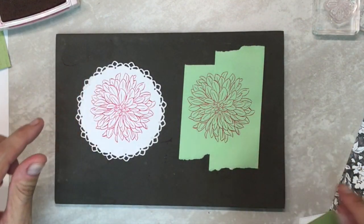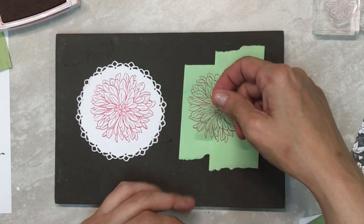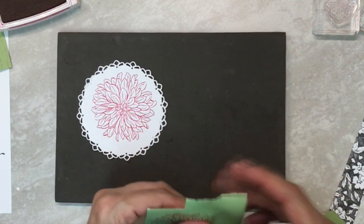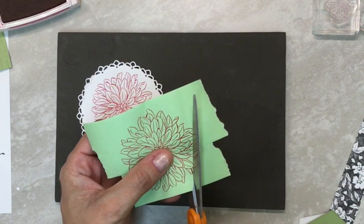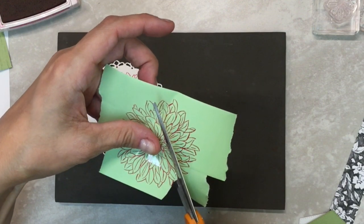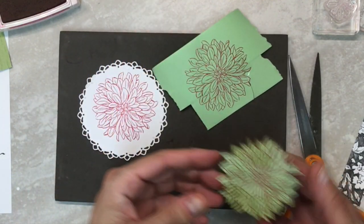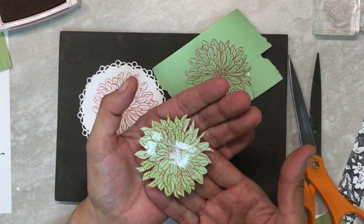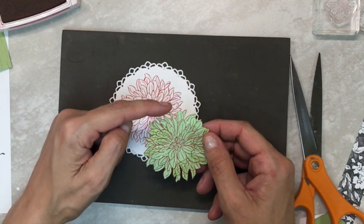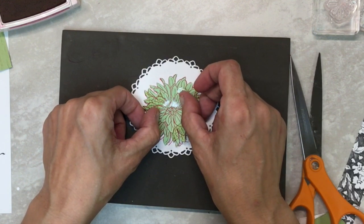I don't want my post-it to come off in the middle, so I'm going to put a piece of tape across there, then cut this out. Take some scissors and cut along the outside edge all the way around and you'll get a mask. Then, if you look carefully, you can see some little parts that are different — find that part on your dahlia and just lay that mask down, trying to line it up.